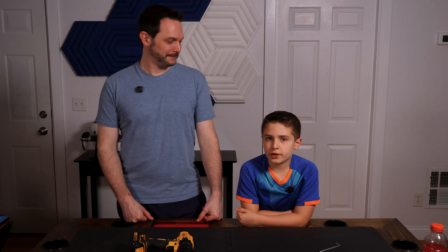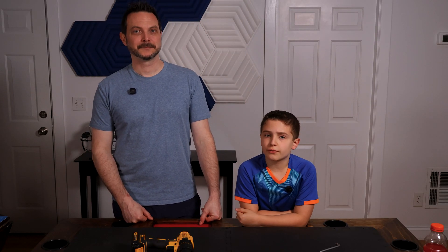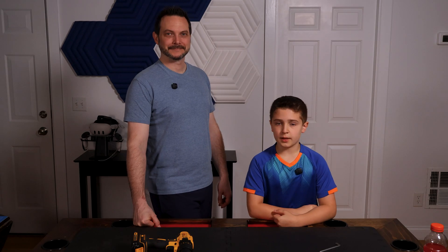If you have an Infento kit, let us know in the comments what your favorite build so far is. And if this video was helpful, it would help a lot if you would like the video and subscribe to the channel so you don't miss the next video.